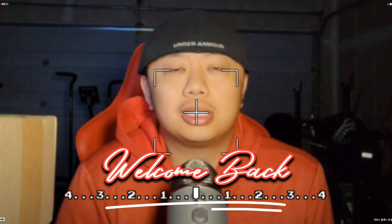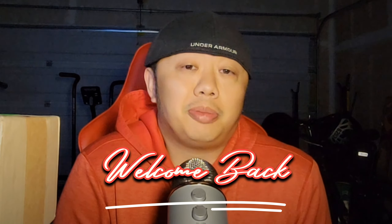Hey, welcome back everyone and happy Thursday. I know it's been a couple of weeks since I've posted anything, but I've been busy still doing a ton of inspections. Thank you guys for keeping me probably busier than I typically try to keep myself, which is good — I can't complain. I just haven't had time to do a bunch of video editing, so those inspections have been private and still sent to the owners of the cards.